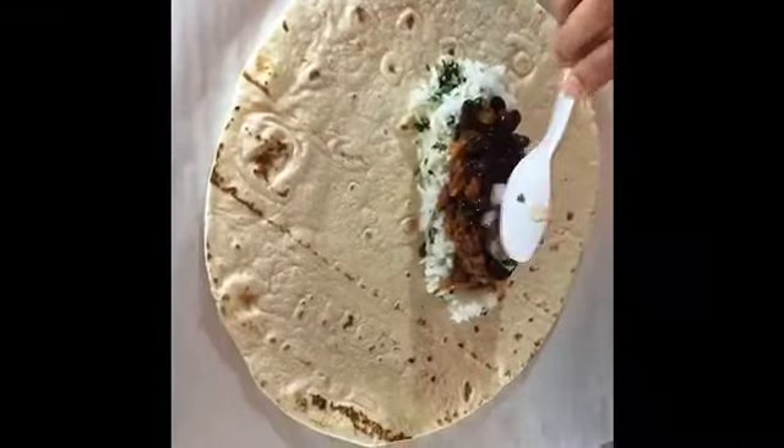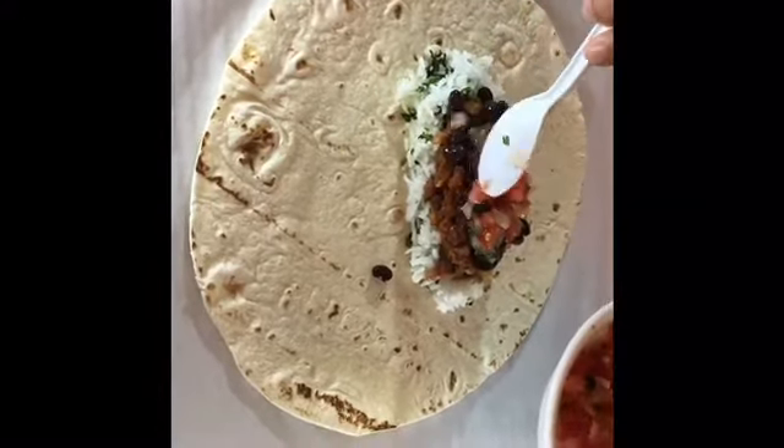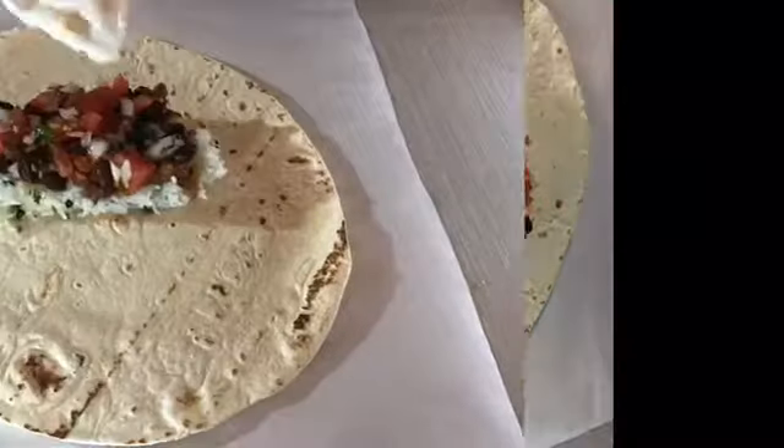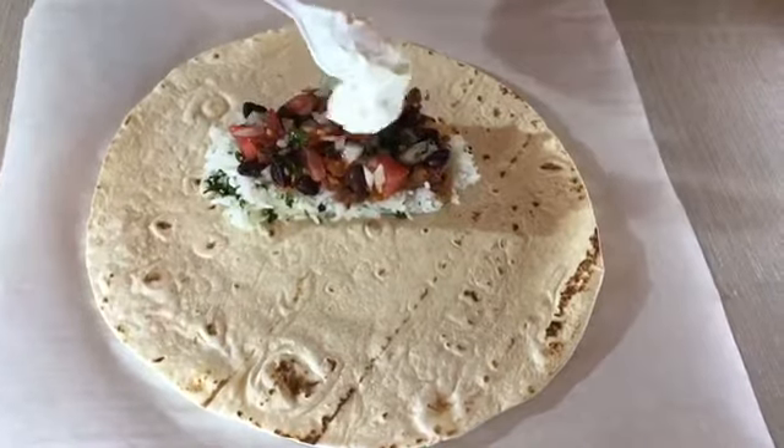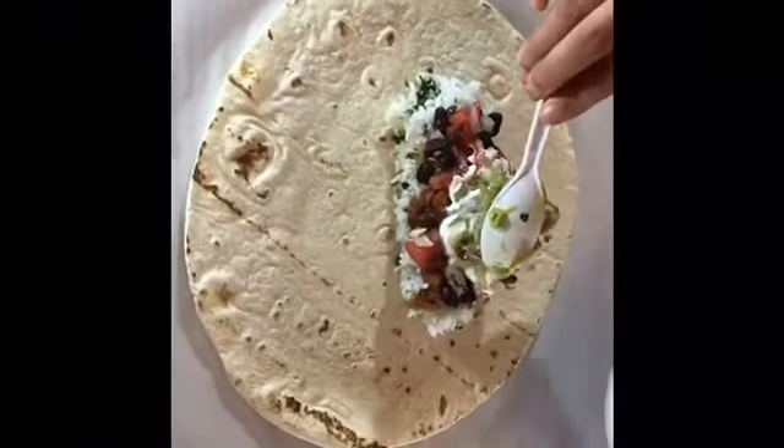Then add salsa, which is a mix of tomato, onion, cilantro and lime juice. Add sour cream on top.